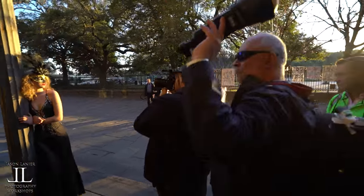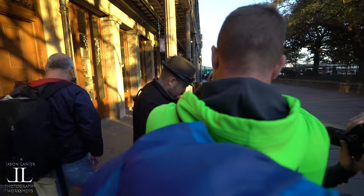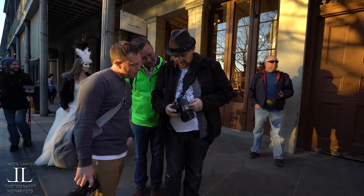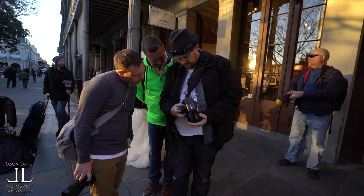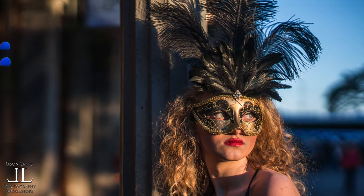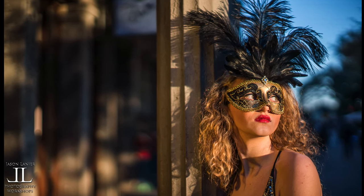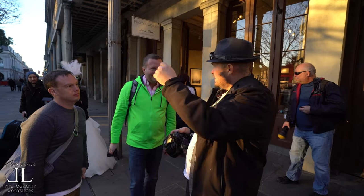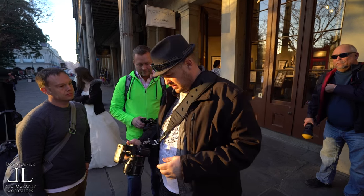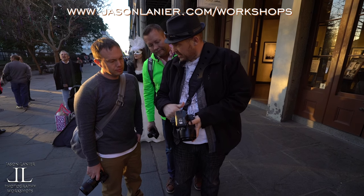I'm going to do it with and without, to show you guys the difference. That's without that side light, and that's with. So in essence, I'm using this as my key and that's my fill. Now see, that is just with the speed light — and it's amazing the difference that that adds. Isn't that crazy?